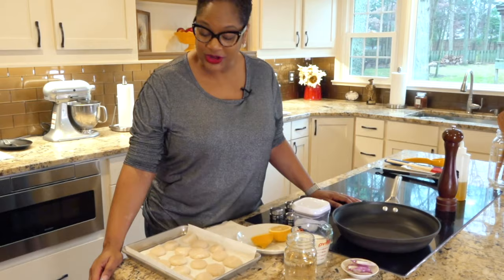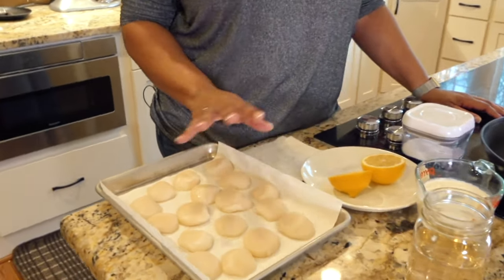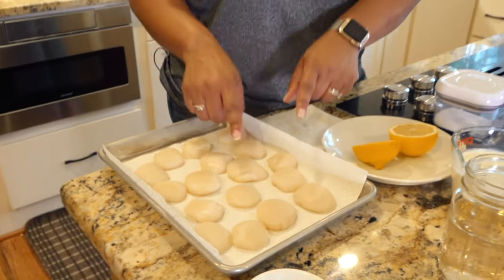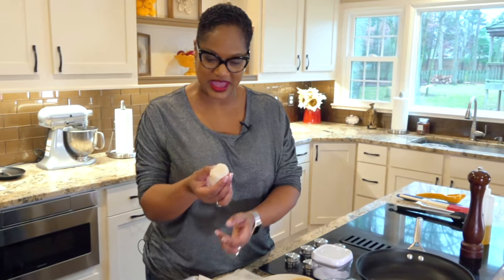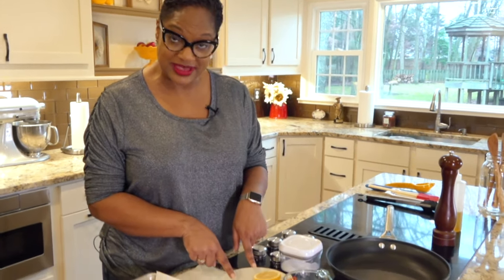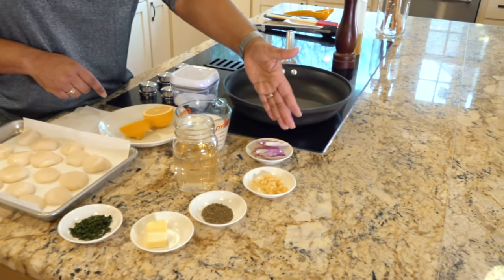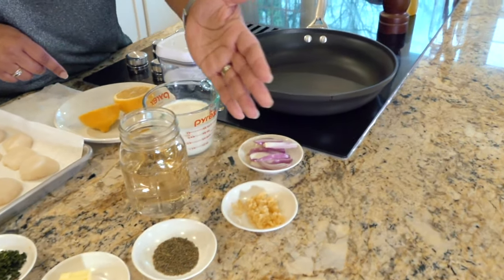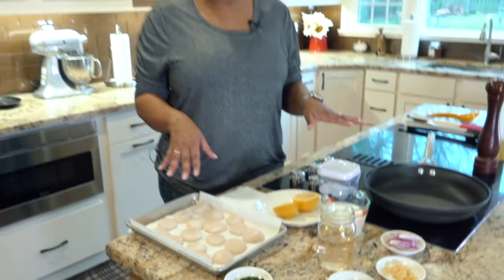Let's start with our ingredients. Here we have sea scallops. Sea scallops and bay scallops are two different types — you want to use sea scallops, the nice large ones. Make sure they're dry — we'll talk about that more in a minute. We have some lemons, some cream, some white wine, some shallots, garlic, thyme, butter, and parsley. It's really not a lot of ingredients; it's what you'd expect in a really good lemon cream sauce.